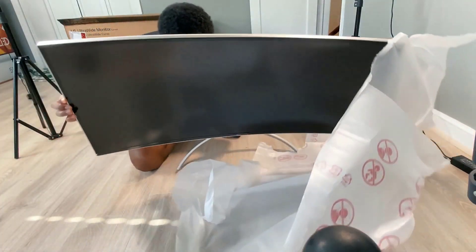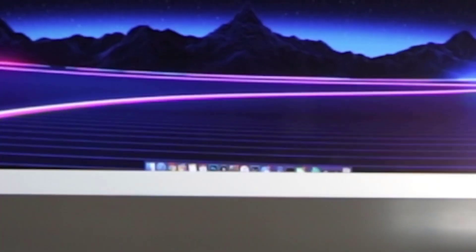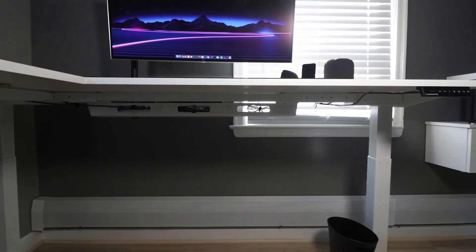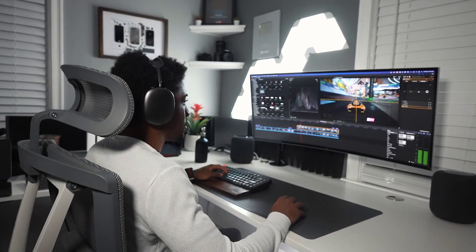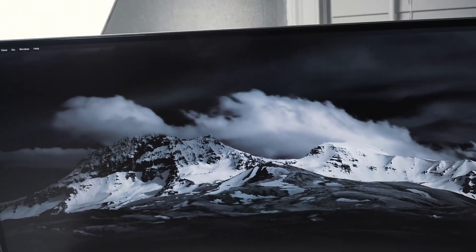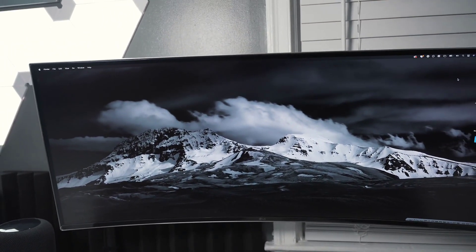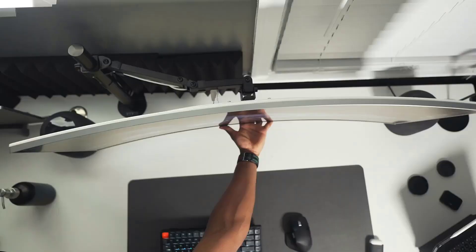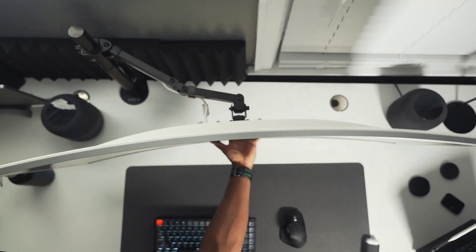I'm using the same monitor as last time — the LG 38-inch ultrawide. At first I was going to go with the 34-inch, but I'm so happy I went with the 38 because you have more screen real estate, so you can see more on your timeline and multitask more efficiently. I still have the monitor mounted to the desk using the Vivo Singular Full Motion Mount, and it still holds up well.